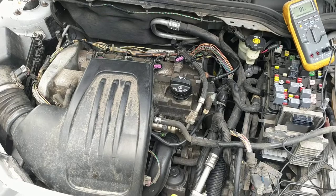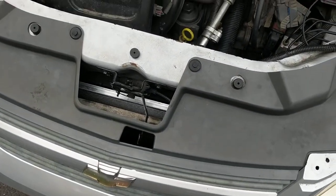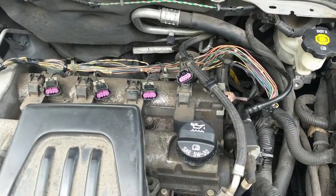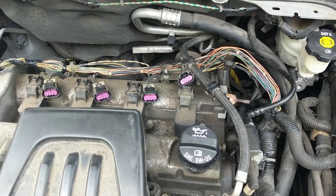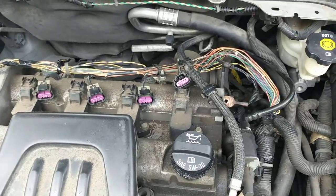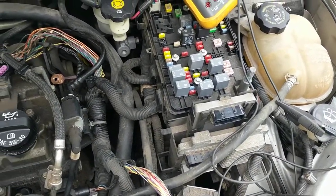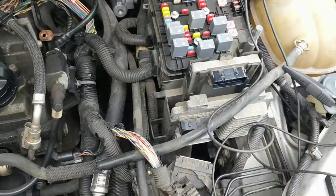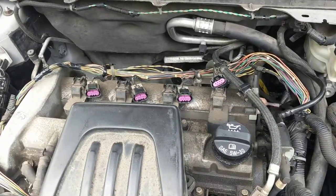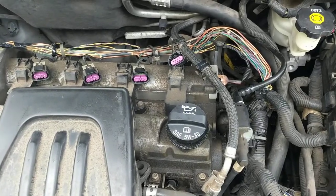Hi everybody. This vehicle is a 2008 Chevy Cobalt, and today I'm diagnosing and hopefully going to be repairing a problem with the ground circuit for these four ignition coils. I already ohmed out and traced all the wires back. I have power going to all the coils, I also have the signal coming from the computer going to all the coils, and I have no shorts between any of the wires.